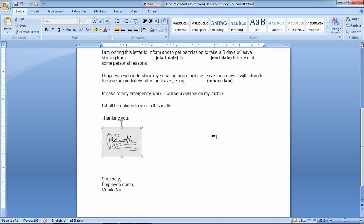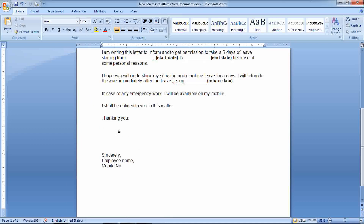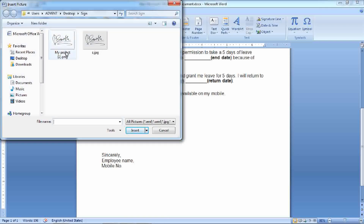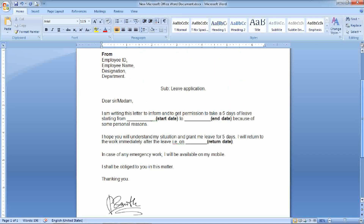Once again, let's insert this signature into our document. The difference is quite visible. Finally, we have a more professional way of putting signatures into the documents.